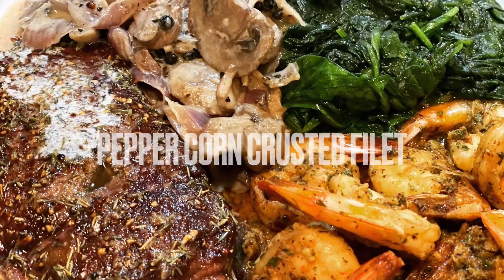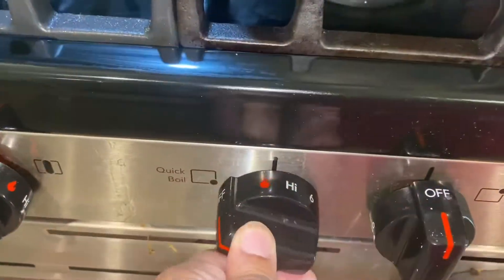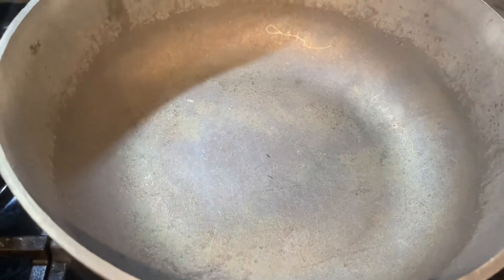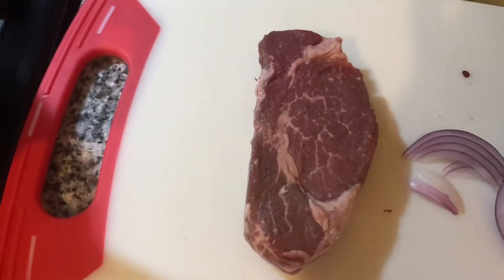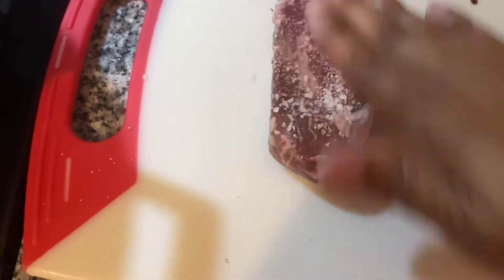Hey everybody, it's Chef Holly and we are doing a peppercorn crusted fillet steak with all kinds of sides, including a quick onion mushroom sauce. This is my little dutch oven here — I didn't use my cast iron pot, I used my dutch oven, which is kind of similar. I just put a little oil in the bottom; you can use olive oil, vegetable oil, whatever you've got. Here's my little piece of fillet.